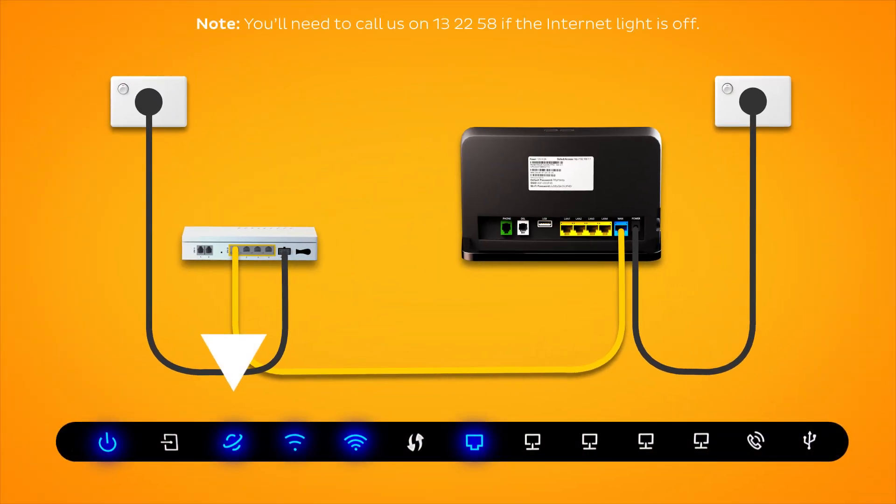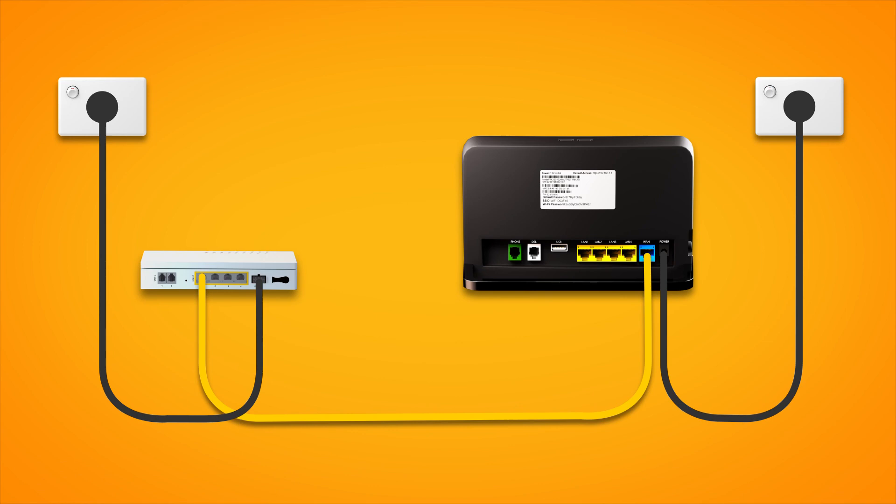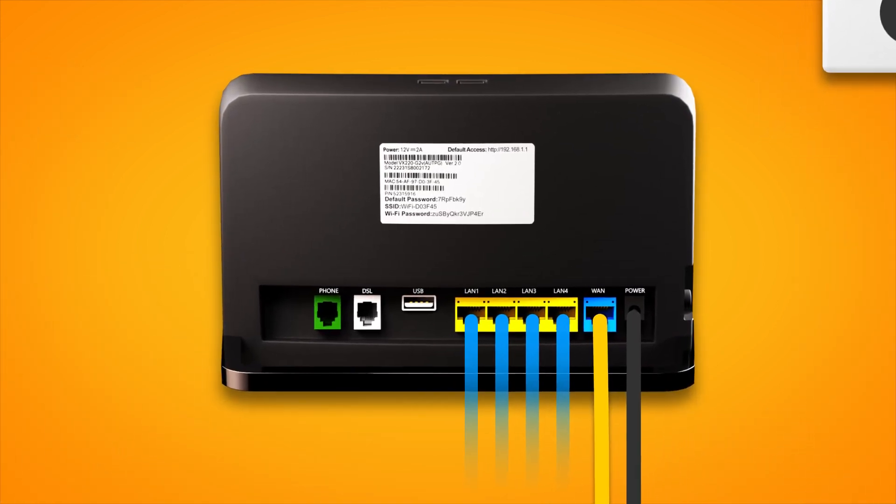Once you're done, check the lights on your modem. If the internet light is blue, you can start connecting your devices and get online. You can use additional ethernet cables to connect devices to any of the four yellow LAN ports on your modem. Otherwise, you can just connect devices via Wi-Fi.